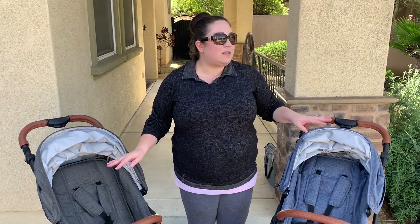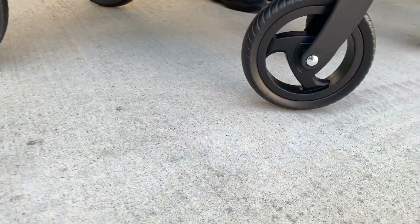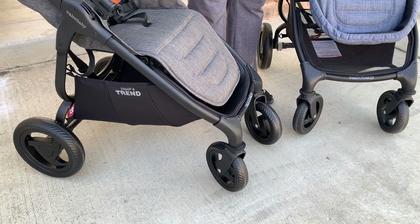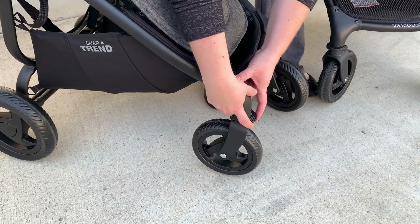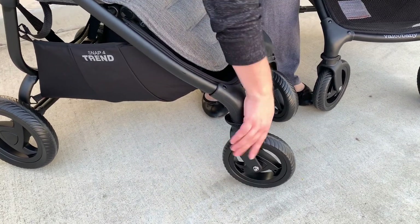Another shared feature is the tires — both have EVA tires, which are puncture-proof, non-air-filled tires, so in theory you should never have to replace them. Front wheels measure seven inches and rear wheels measure nine and a half inches. Both strollers also allow the front wheels to swivel 360 degrees or lock into place. To lock, just push down on the front with your foot; to swivel again, lift it back up — a very easy and useful feature for uneven terrain.